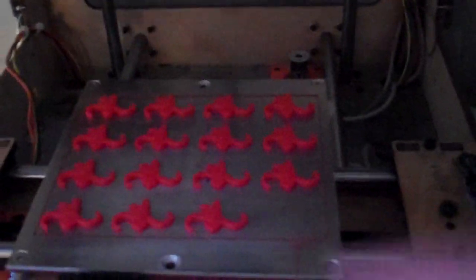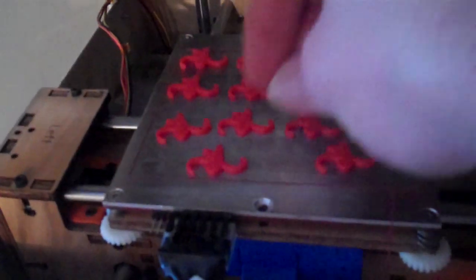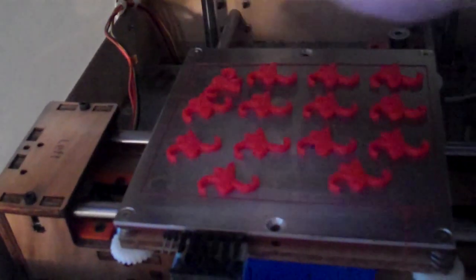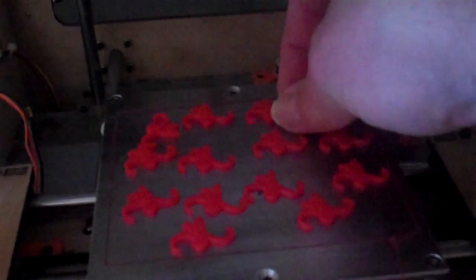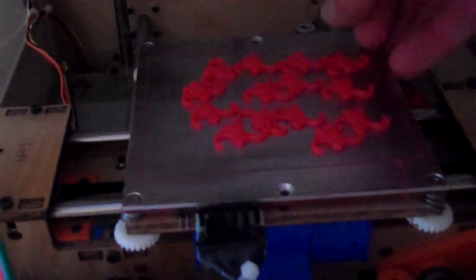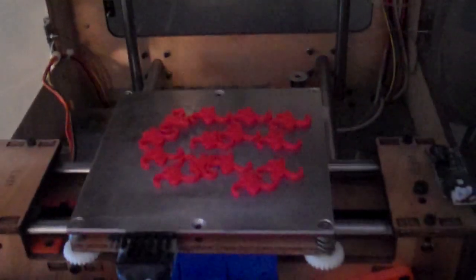That one's not even on there at all. The next one was on there a little bit — that one's on there a little harder, nope, he flipped off. Who needs an automated build platform when things pop off this easy? This is nuts. That's almost all of them, and that's not even using any sort of force or a spatula or anything. There's the perimeter — it doesn't get much easier than that.